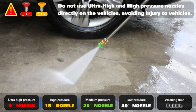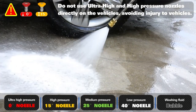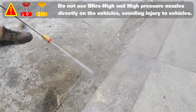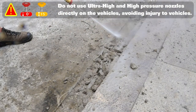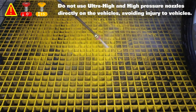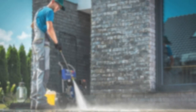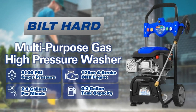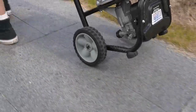Its welded steel frame construction and powder-coated finish ensure reliable quality, built to last through countless cleaning sessions. It's designed to work with a minimum water input of 5 GPM at 20 PSI, making it suitable for various water sources. With its powerful engine, versatility, and user-friendly features, the Built Hard Gas Pressure Washer is a tool that will make your cleaning tasks easier and more efficient.